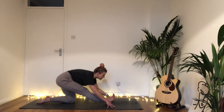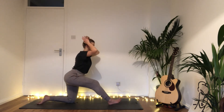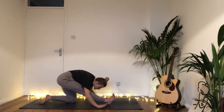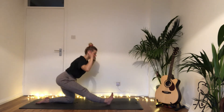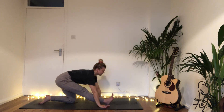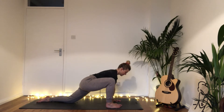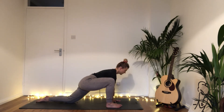Inhale come forwards into your lunge, reach up. In a flow now: exhale, straightening the front leg and bow. Inhale reach up, exhale bow. One more: inhale reaching up, exhale bow over that front leg. Then take both hands inside the right foot, heel-toe the right foot to the outside of the mat, lunging into that front knee, coming into your lizard lunge. Have a wiggle around in the hips and shoulders.